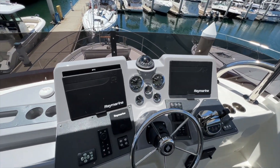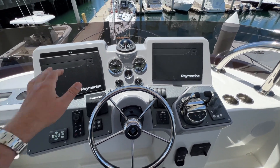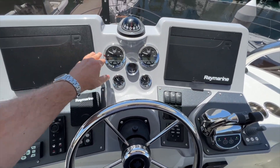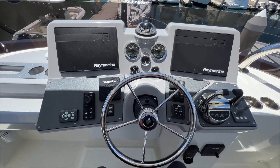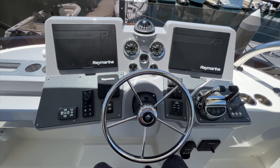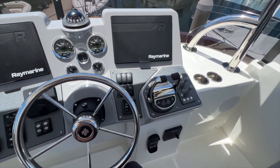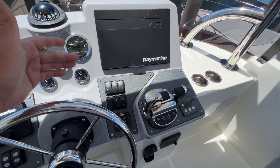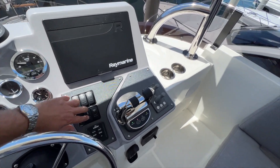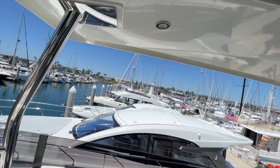Then forward to that we have our nav station, which is really similar to the lower level — chart plotter from Raymarine, tachometers, rudder indicator and fuel again, autopilot, control for the multifunction displays, another control for that spotlight, your engine start and stops, throttle, thrusters, you can also drop the anchor, activate a bilge pump, horn, and make it open and close the flybridge, as well as turn the lights on in the flybridge.